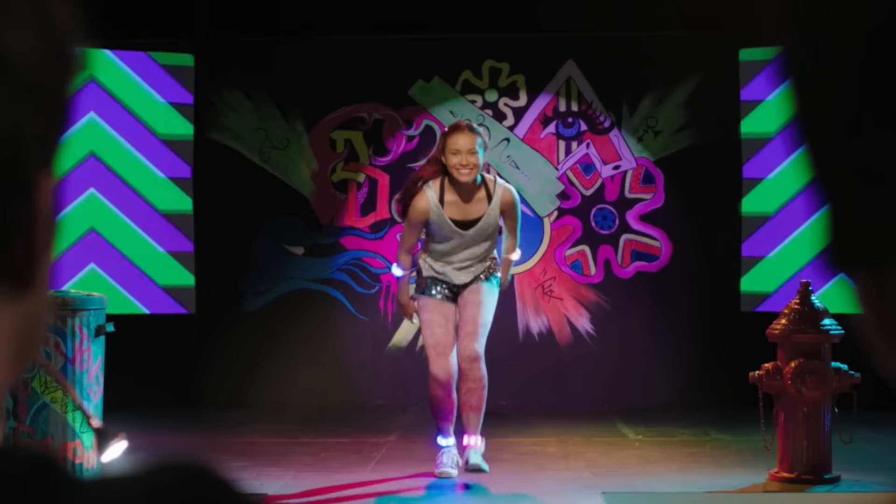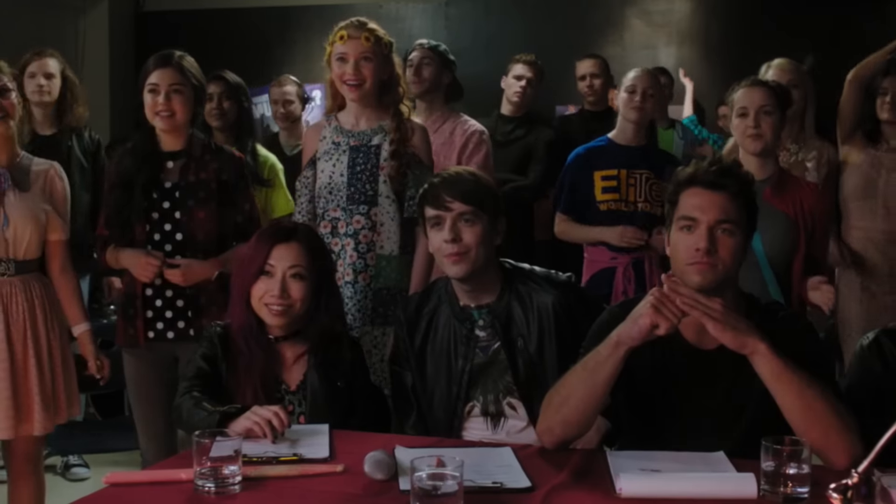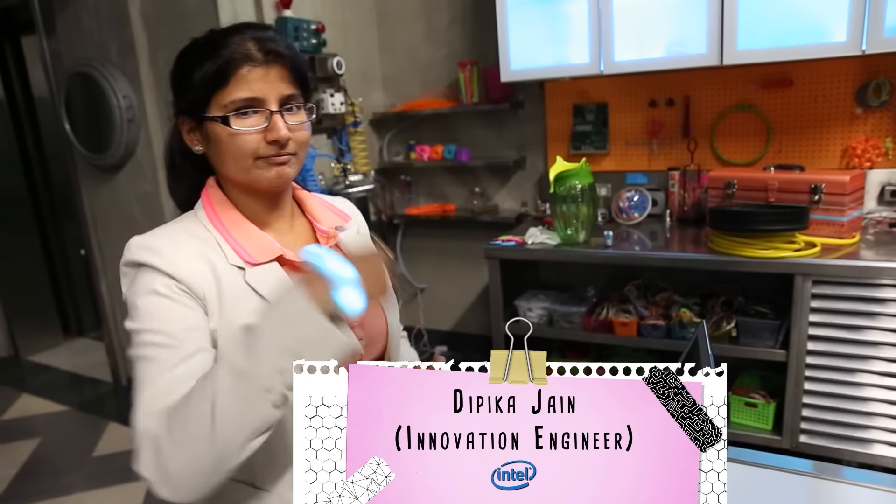When Cam and Bry audition to become the opening act of their favorite band, they wear these high-tech Curie Bands that light up with movement and sync with music. Now let's talk to one of the engineers of the Curie Bands. So what are the Curie Bands?